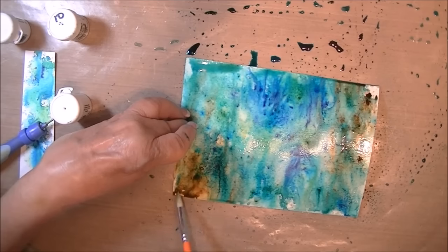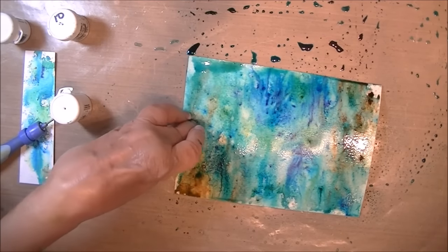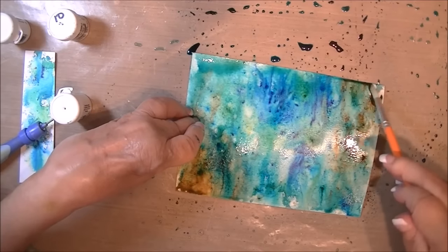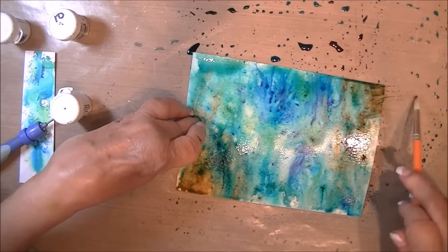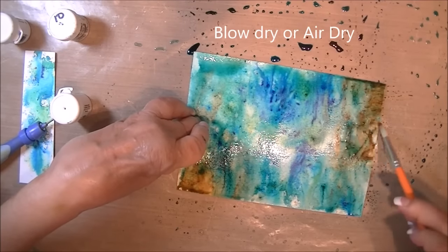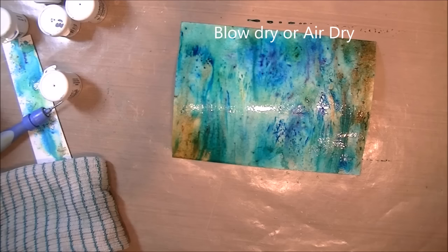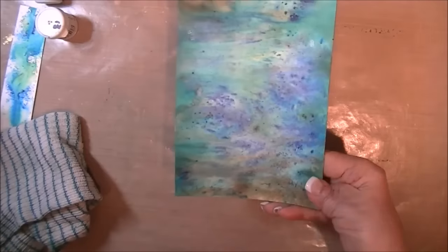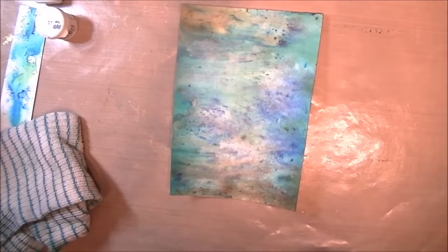Then I go with a paintbrush and just make sure I don't have any white spaces, because you wouldn't have white highlights under the sea. You can air dry this, but I prefer how the backgrounds look when they dry by themselves. This is how the air dried background looks.